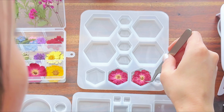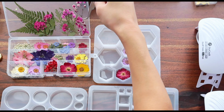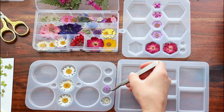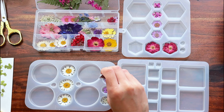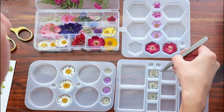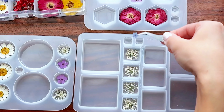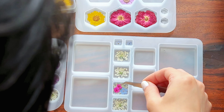Now my resin is ready for the dried flowers. I'm adding flowers to each mold and just going with the flow — I don't really have a plan, but a few of these are going to be earrings, so that's why I'm making two of the same ones. Make sure your flowers are completely dried. I got these off Amazon — you can buy flowers that are already pressed and dried, or you can dry and press them yourself. You do want your flowers to be pretty flat since these molds are very thin.